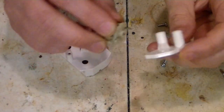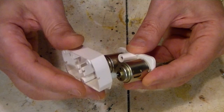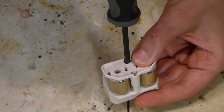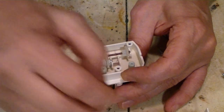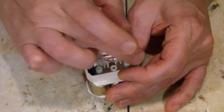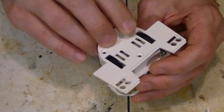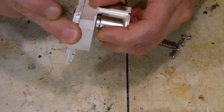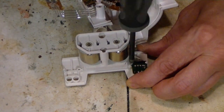So bizarre. There's a flat spot — it has to go in correctly. There's a flat spot. I like the sound of that.